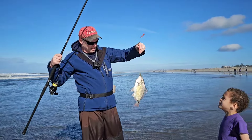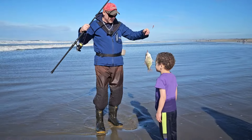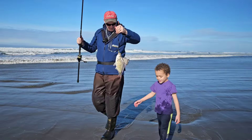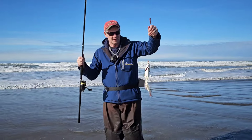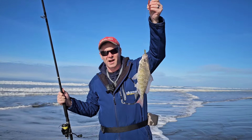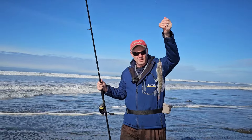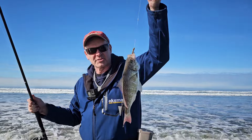That's a really good fish — that is a surf perch. You can have it if you want it. This is one of the larger surf perch I've caught in a long time, but I'm just doing catch and release today, so I'm gonna throw it back and let someone else catch it.